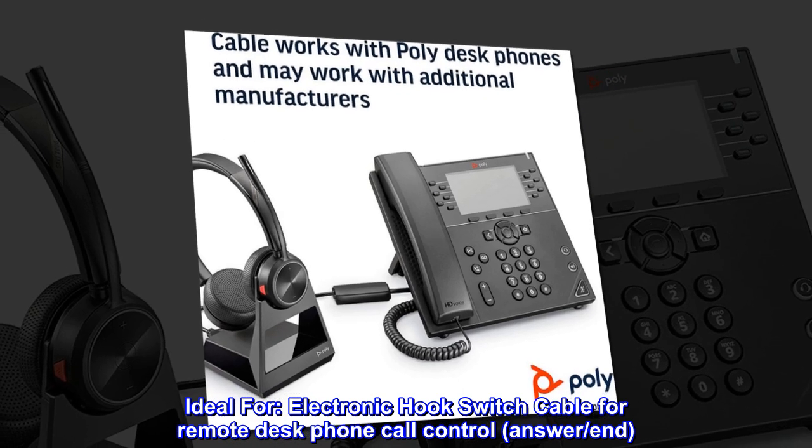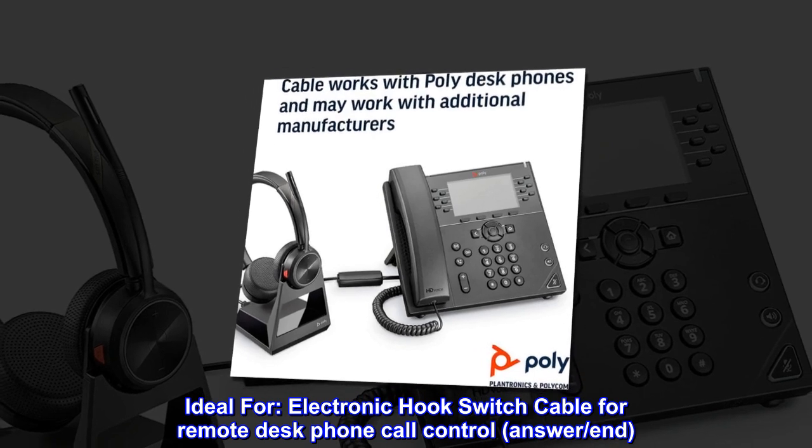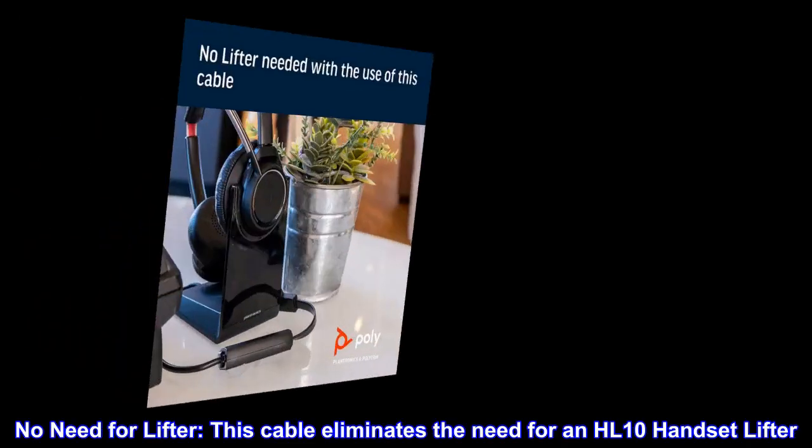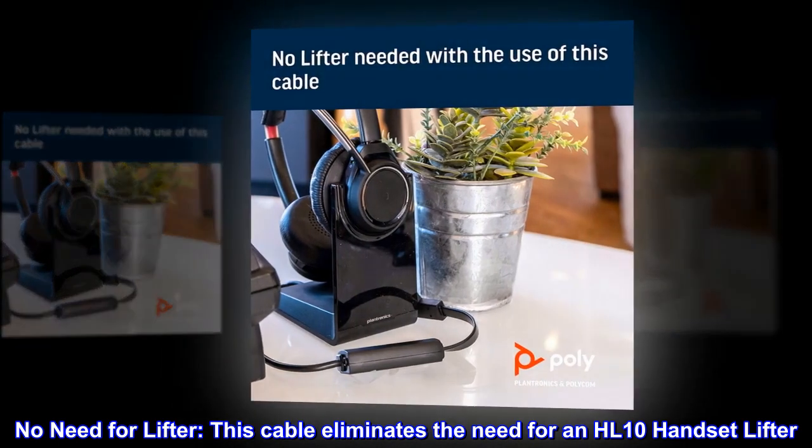Ideal for electronic hook switch cable for remote desk phone call control. No need for a lifter — this cable eliminates the need for an HL-10 handset lifter.